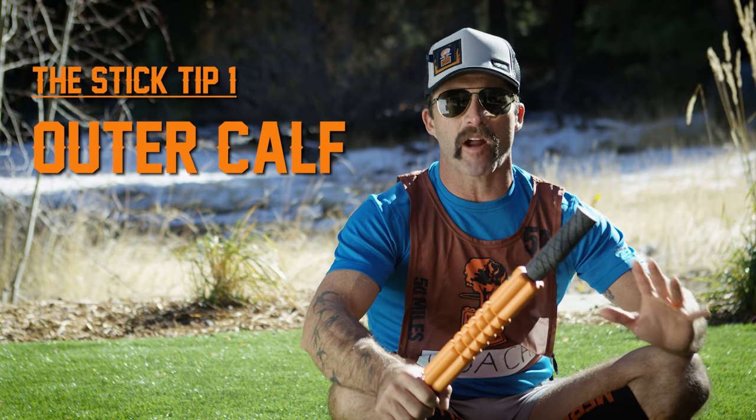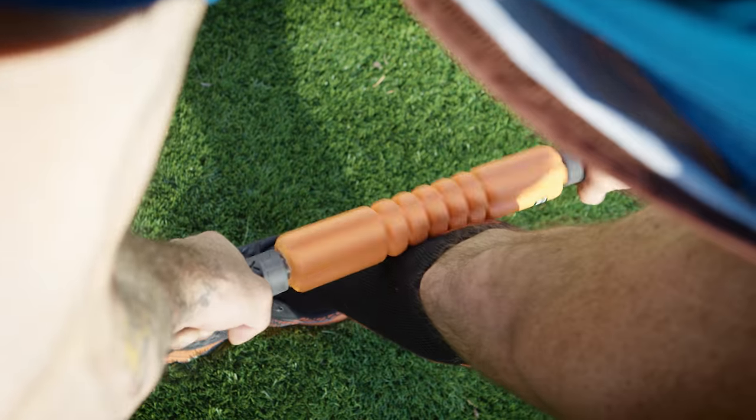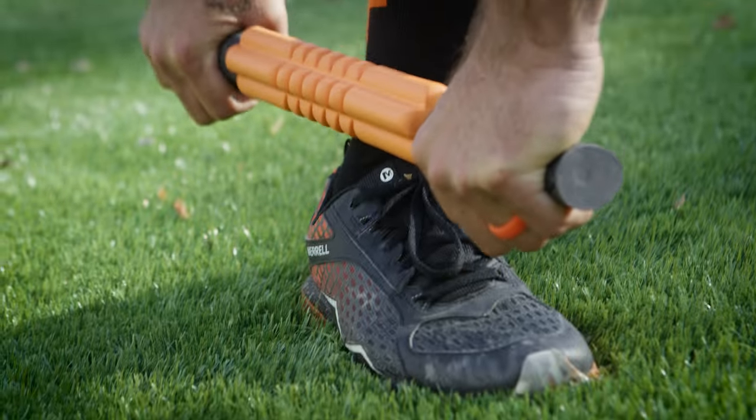Tip number one with the stick is our outer calf — often tight on a lot of running athletes. We can do this from a standing position. As soon as we roll into the pits, grab onto the stick and roll from the outside of the knee down to the ankle, back and forth. Blast this guy out, loosen it up, get back on course.